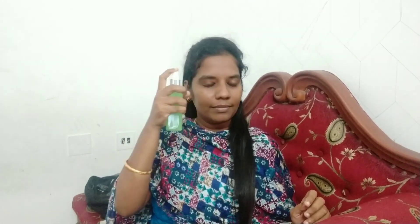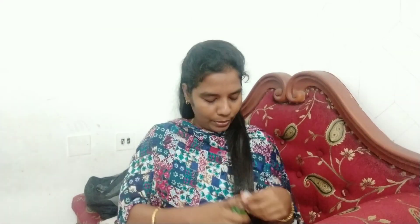This is the toner I am using. When you use toner, you can shake it first. You can use a cotton pad and tap it on your face. You can also spray the toner directly. It will be very good - just keep applying it and tap it in.